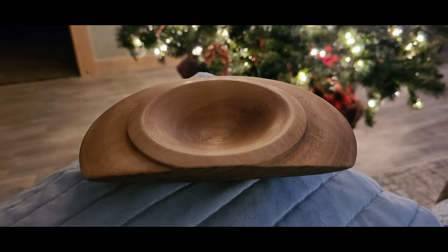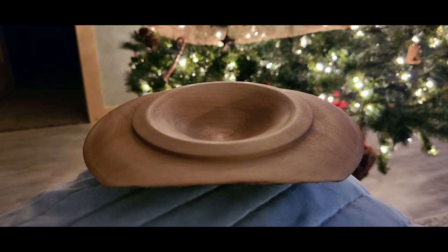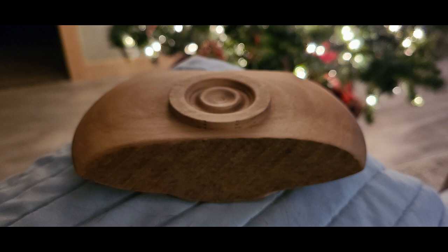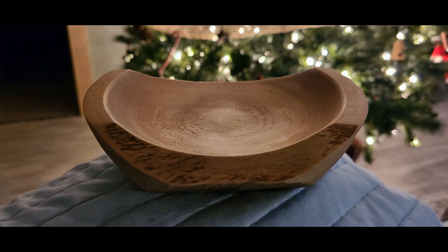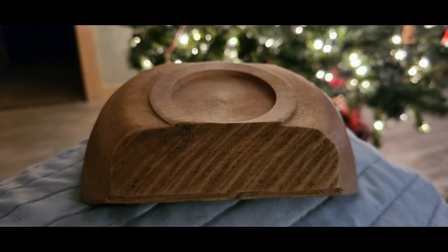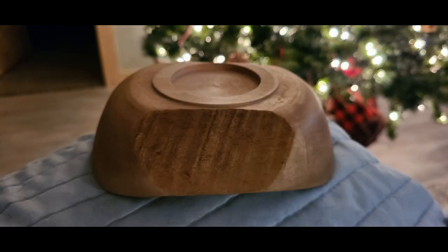Here's the finished product — the bowl you saw me turn in this video. That's the bottom side. I love that saw cut mark on there, same thing on the other side. Here's the second one I made out of that same piece of firewood — about the same size. This one has a recess in the bottom versus the tenon. I wanted to show you both applications.